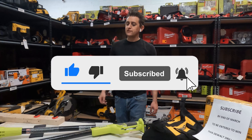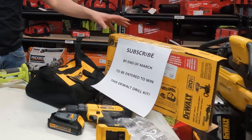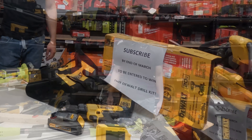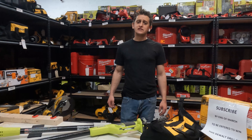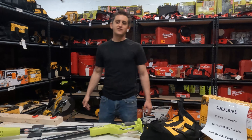Thanks so much for watching. If anybody has any ideas for future videos, please don't hesitate to let us know. If you haven't already, don't forget to subscribe — we're giving away this entire DeWalt drill kit at the end of March. We're not that huge, so it gives you a pretty good chance to win. If anybody needs anything else, let us know — otherwise we will see you in our next video. Thanks so much, guys, have a great one!